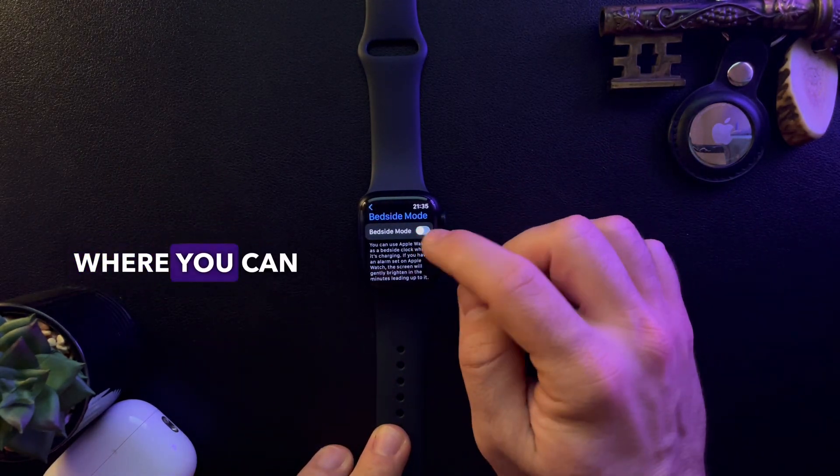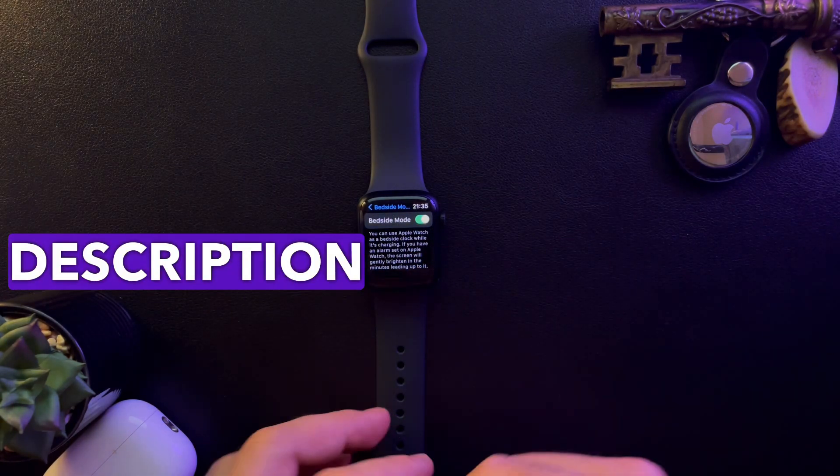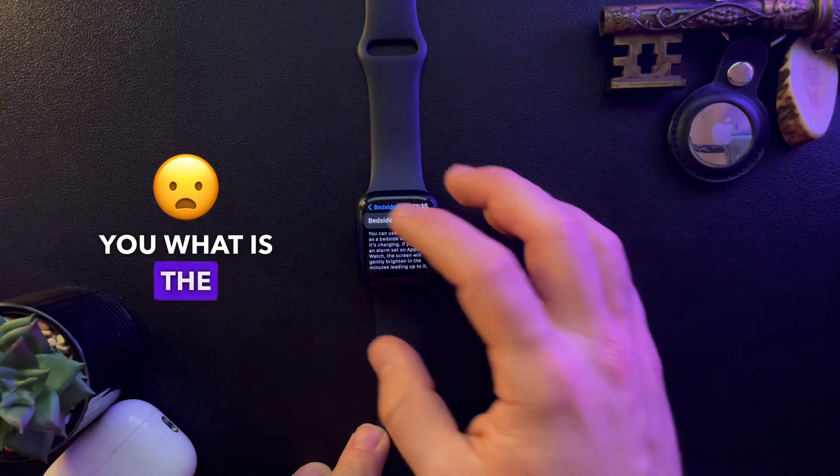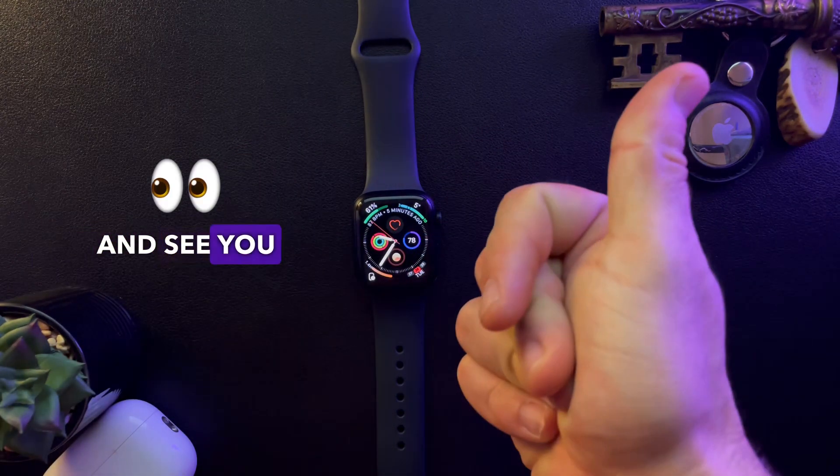When you tap on the Bedside Mode option, it's going to open up this menu where you can turn it on or off. There is also a description that explains what Bedside Mode is. And that's very much it — don't forget to subscribe, and see you in the next one, bye-bye!